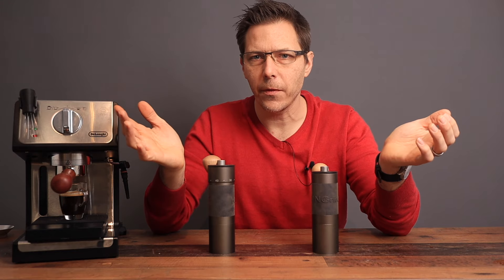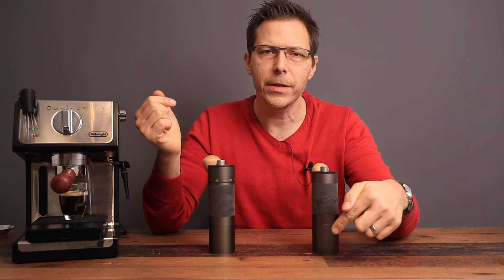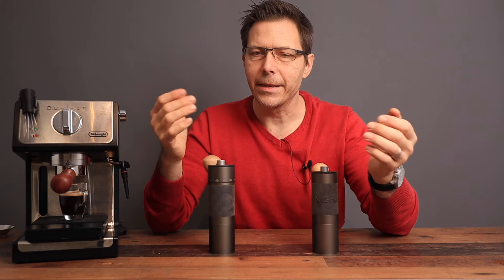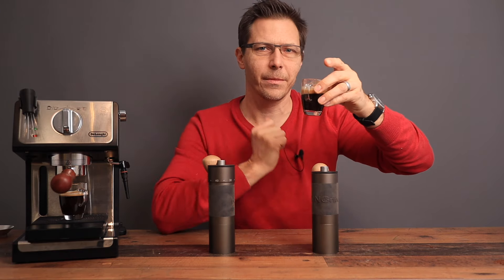I hope this video was helpful for you. If so, drop a like, check out my other videos, and if you like what you see, subscribe to the channel — it's totally free. Until next time, happy coffee drinking and happy espresso drinking. Bye now.